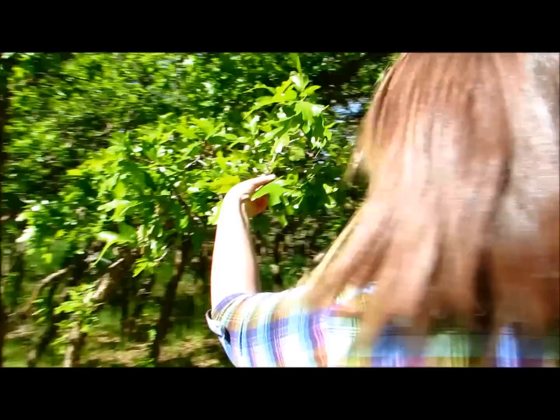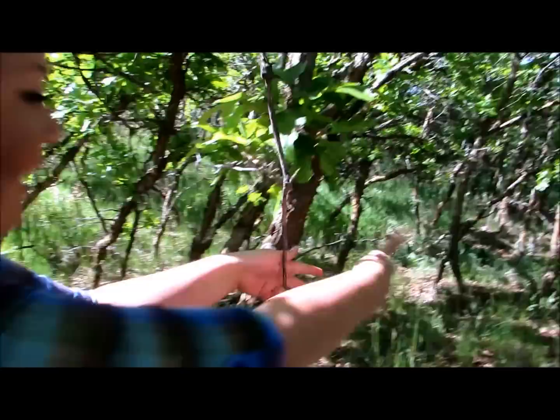Oh, it's pretty, but what about this one? There's no need to be a perfectionist. Just find a leaf that speaks to you. Summon your inner hippie. This one's pretty cool. It's big. Come back.